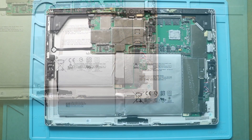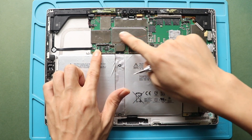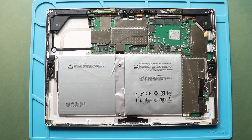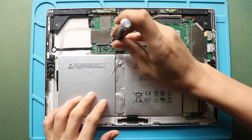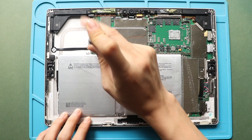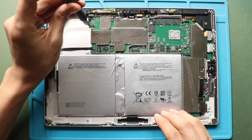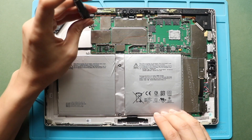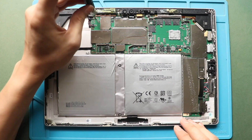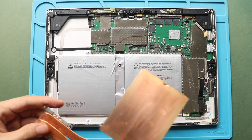Next, take out the plastic piece securing the battery connector. Gently slide out the part from the connector. Next, verify the board placement, and then secure the screws to the logic board. Next, place the heatsink on the logic board and then secure the heatsink by adding 8 screws.